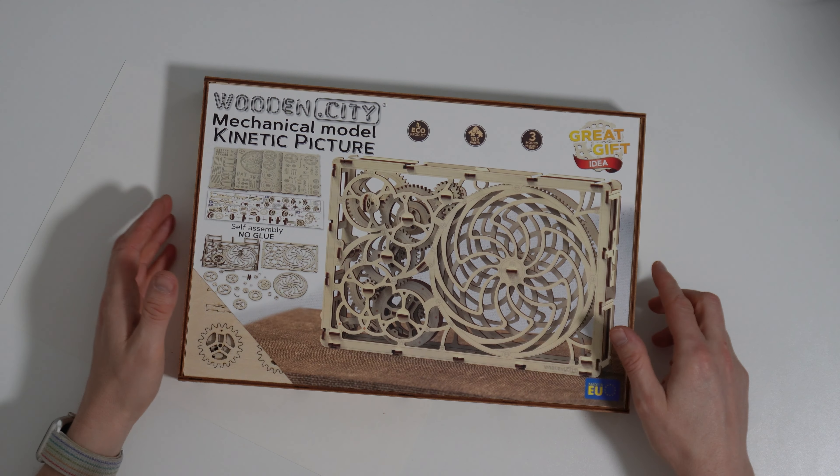When a toy is stretched or compressed, it stores energy in the form of potential energy — often referred to as elastic potential energy — because it is typically released when the elastic band inside returns to its original shape. When this happens, the potential energy is transformed into kinetic energy, which powers the motion of the toy. In some cases it may launch a projectile like a dart or arrow; in others it powers a spring-loaded mechanism, such as a wind-up toy or clock.